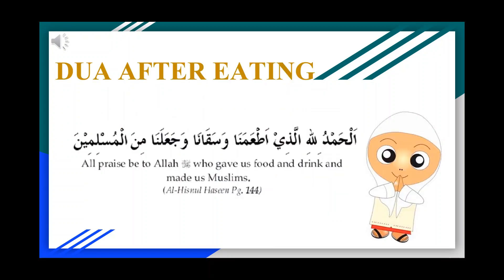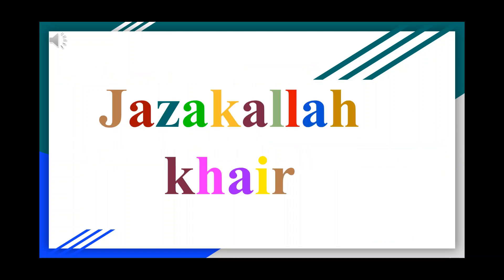Recite the following du'a after you are done eating: 'All praise be to Allah who gave us food and drink and made us Muslims.' JazakAllahu khayran for listening. Thank you.